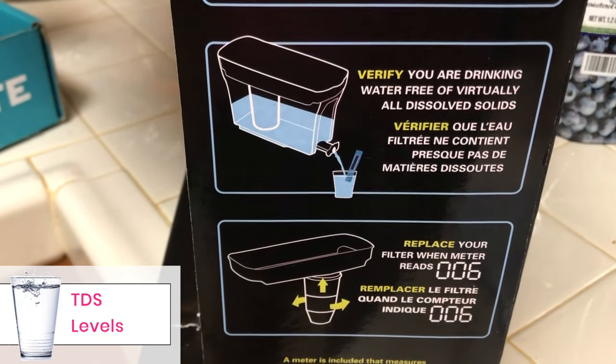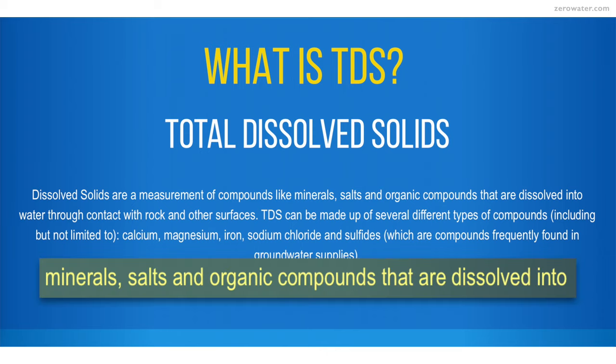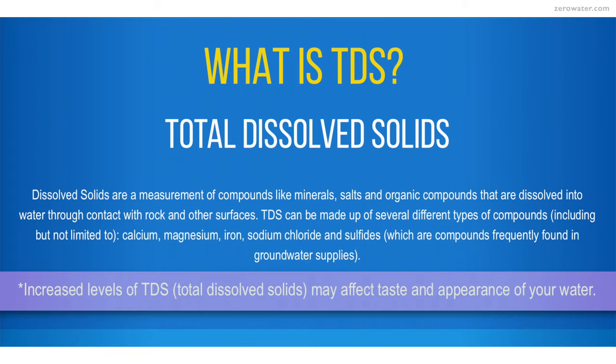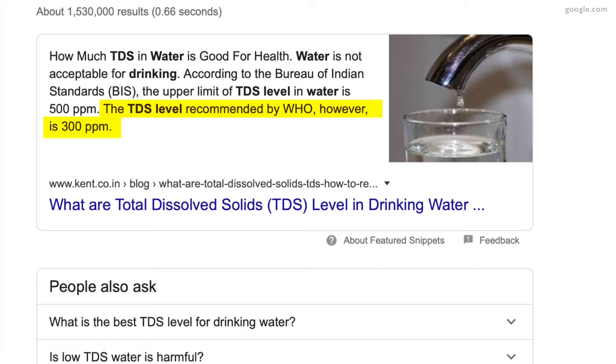Then it was time to measure TDS levels, or how well the water filter works. TDS stands for Total Dissolved Solids — dissolved solids are measurements of compounds like minerals, salts, and organic compounds that are dissolved into water through contact with rock and other surfaces. Increased levels of TDS may affect the taste and appearance of your water. I checked what the safe level of TDS for drinking water is, and it looks like anything under 300 is okay.